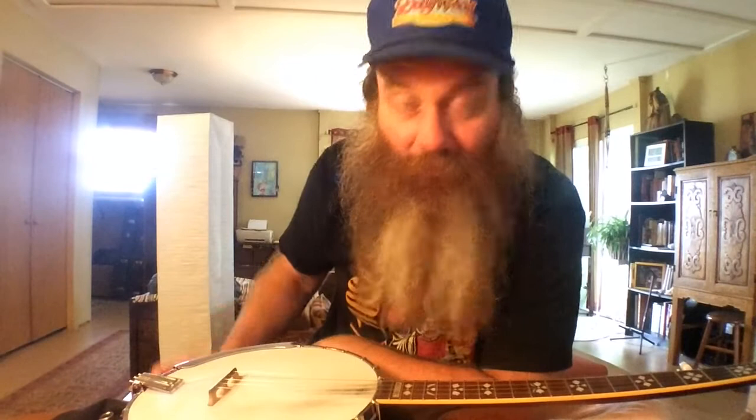Head tightening is important to keep your banjo sounding bright and pretty, and it's all preference how tight you want it. You can squeeze the banjo head with your thumb — you just want it to just barely give. You don't want it as hard as a rock; you want a little bit of give. And you don't want it too tight.